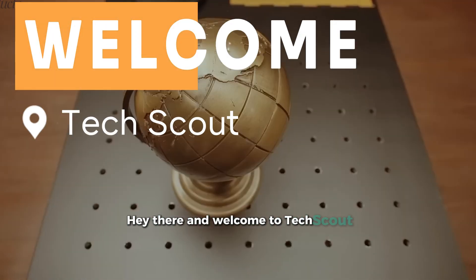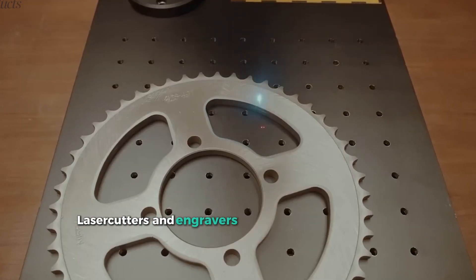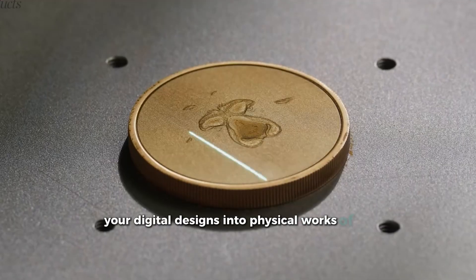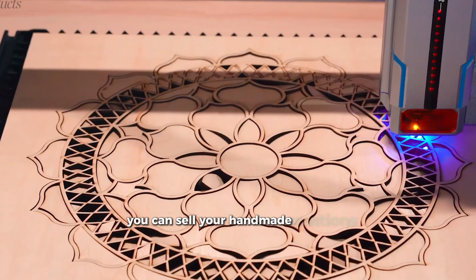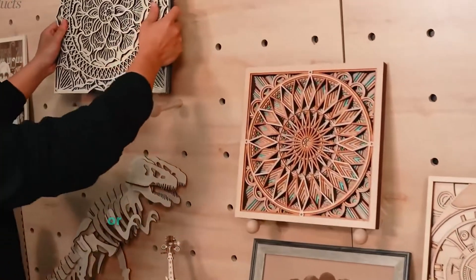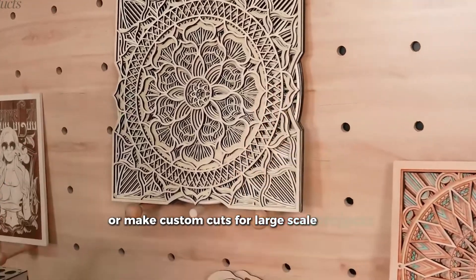Hey there and welcome to Tech Scout. Laser cutters and engravers are amazing tools that turn your digital designs into physical works of art. You can sell your handmade creations, create prototypes, design promotional materials, or make custom cuts for large-scale projects.